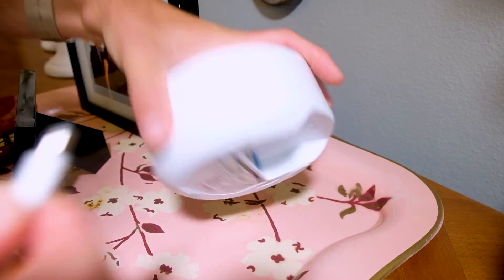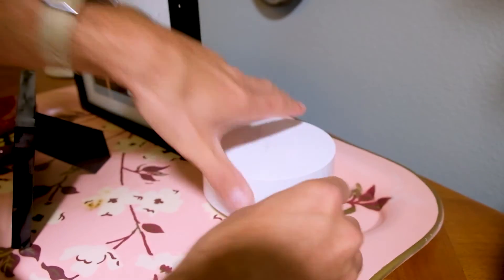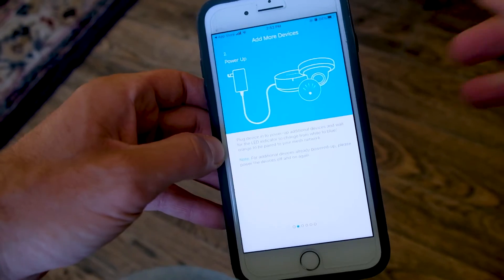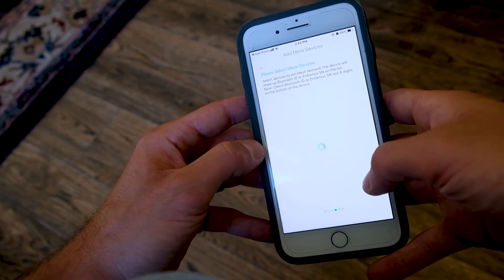I tried to think of a way to make this video longer, but I literally couldn't think of a way — it was so easy to set this up. I stashed it behind one of our pictures in my living room because my wife likes things nice and organized. Once I got it all in position, I then just went through the steps to set up the second mesh router.